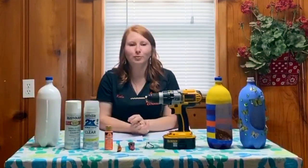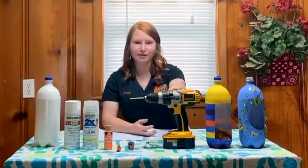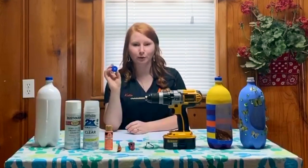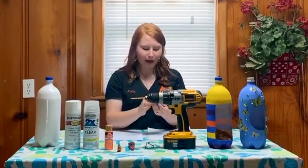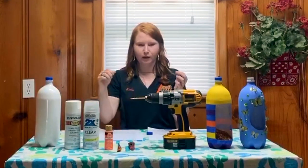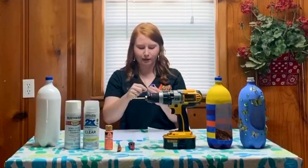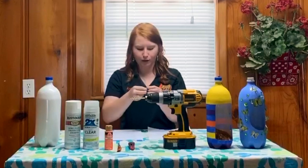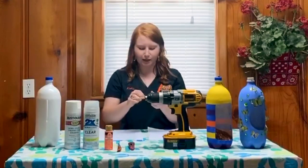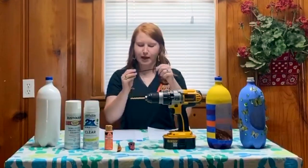After you have cut your hole, it's time to create your hanger. You're going to need your drill for this step and you will need to drill a small hole in the center of your bottle cap to run your paracord or rope through for your hanger. I have already drilled a hole in this bottle cap, so now I will demonstrate how to run your cord through it. First you're going to double up your rope or paracord, and using the looped end you're going to stick it through the hole in your bottle cap and pull it almost all the way through. Once you get to the end, you'll need to tie a knot in your rope and pull it tight.